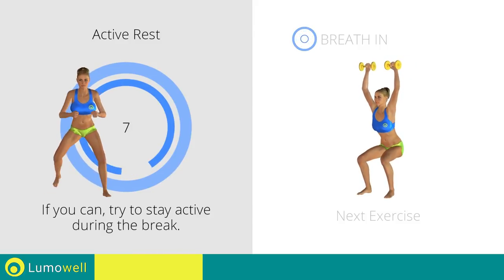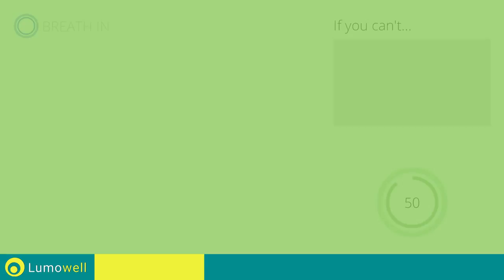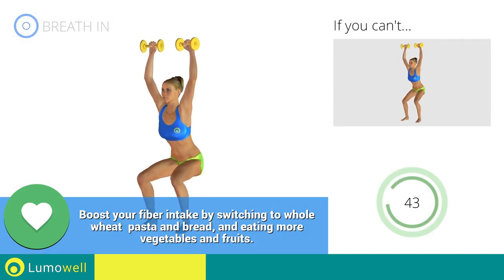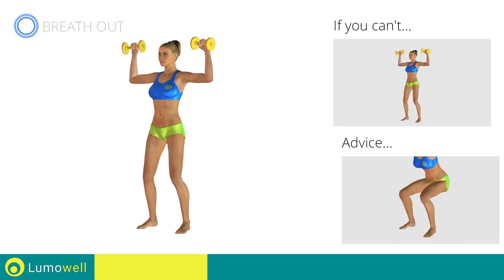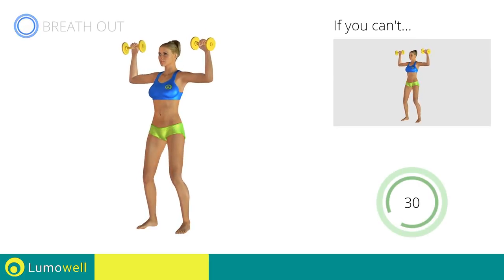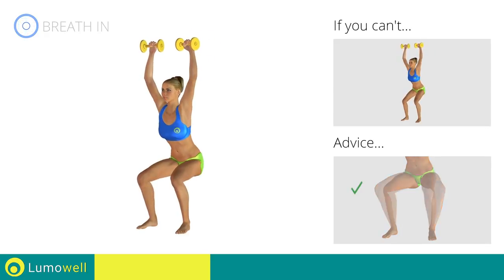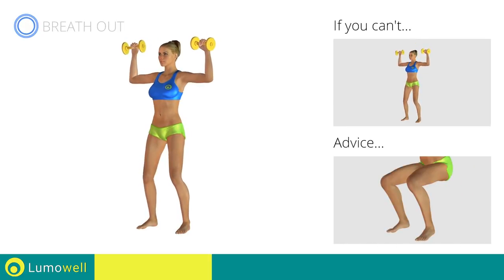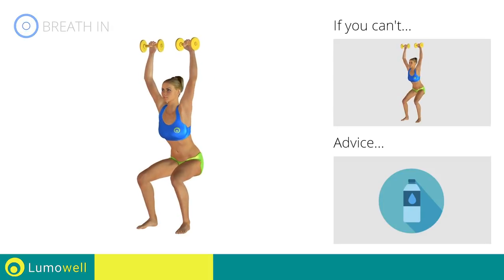Next exercise: squat with dumbbell shoulder press. 3, 2, 1. Go! If you cannot do it, try flexing your legs less during the squat. Don't bend your neck — try bringing your chin back. When performing the descent, be sure not to exceed your toes with your knees. During the descent, do not bend the legs inwardly or outwardly — the knee should always be in line with your feet. Don't lift your heel off the ground during descent; keep your foot constantly well placed. You can use water bottles or books as alternatives to the small weights.